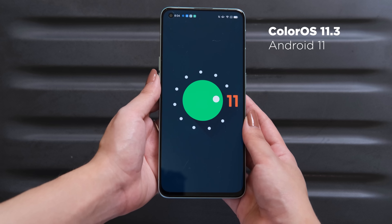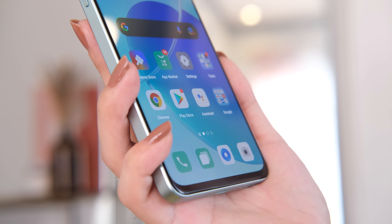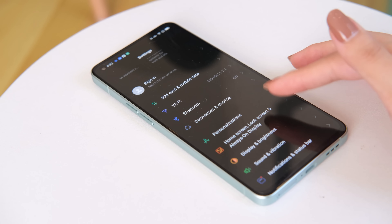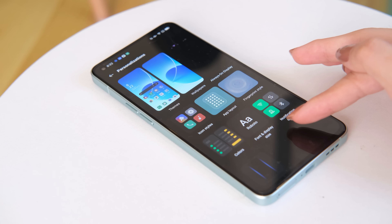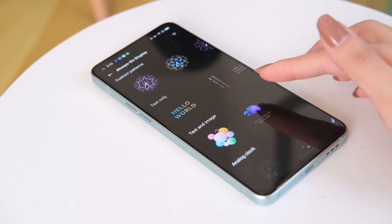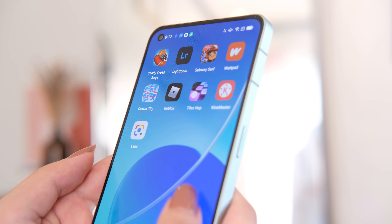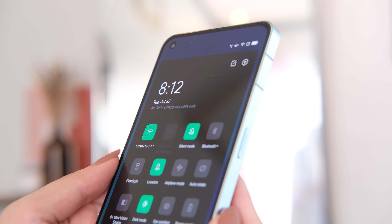Running the software is ColorOS 11.3 based on Android 11, which replicates a near-stock Android experience with some extra functionalities. There are tons of customization options including icon styles, app layouts, fingerprint style, fonts, colors, and notification drawer, all found under the personalization category in settings. Like previous ColorOS versions, it comes with some bloatware and pre-installed apps like Facebook, TikTok, Twitter, Messenger, Lazada, and Agoda, which can be removed after setup.